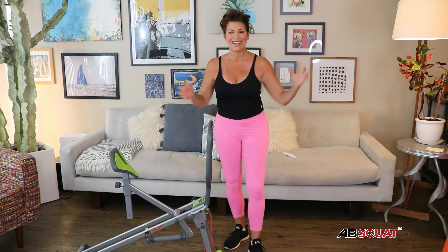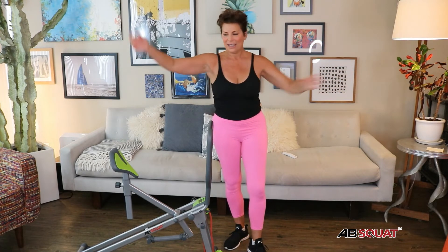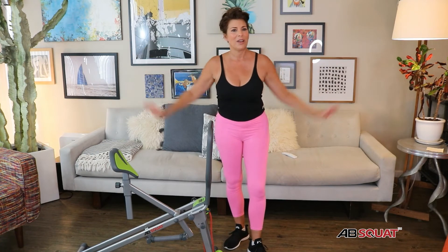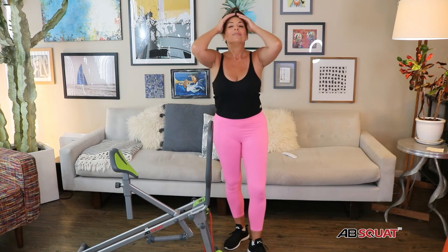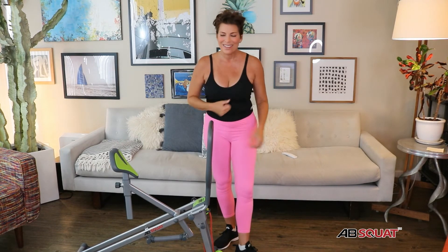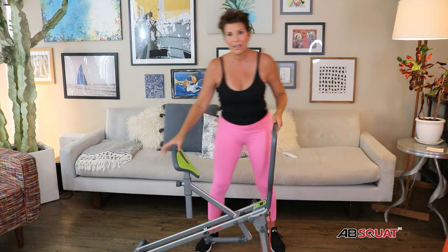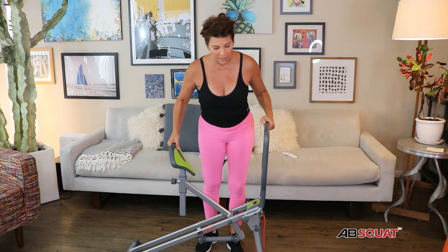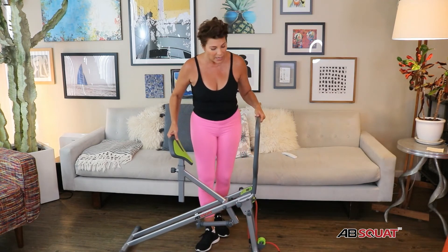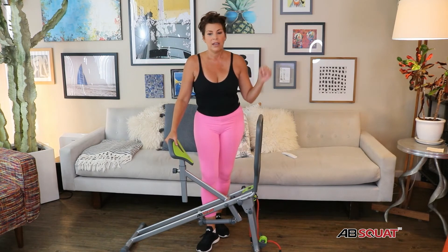You have the ability to get some bicep curls in, maybe just burn some lifts. We can also get our triceps going. The triceps. Years ago, when my youngest was a little bit smaller,